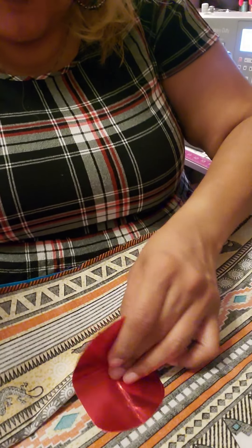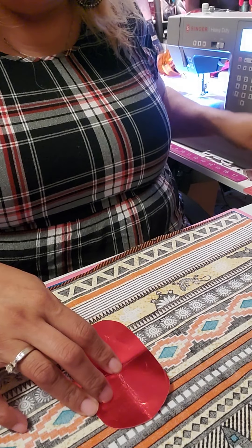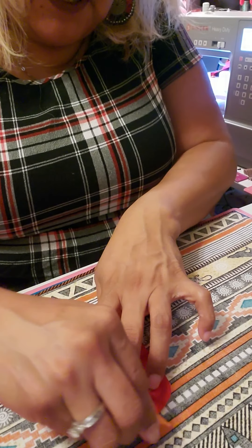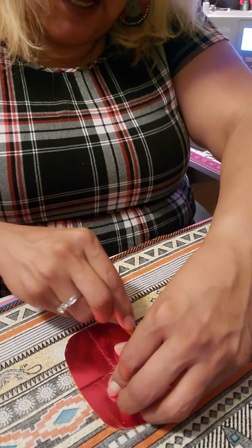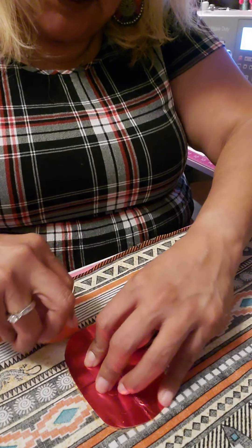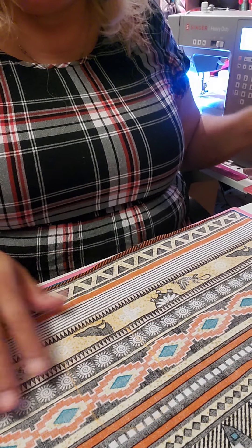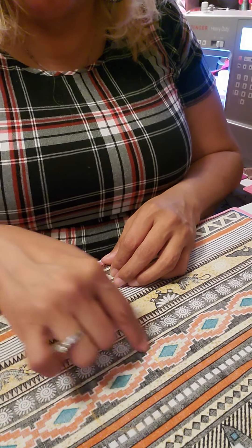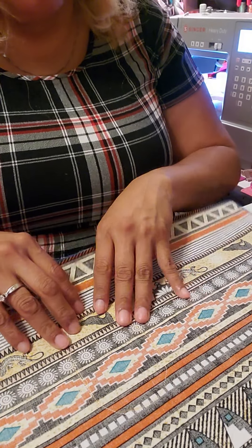I'm just dilly-dallying it around — it's not going to be perfect, but it's going to be close to what we want. With this little piece of chalk I'm marking out my circle. Once I do this I'm going to take it to the sewing machine and stitch it down — yes, all three layers with the interfacing — and just go around this circle. Be right back.